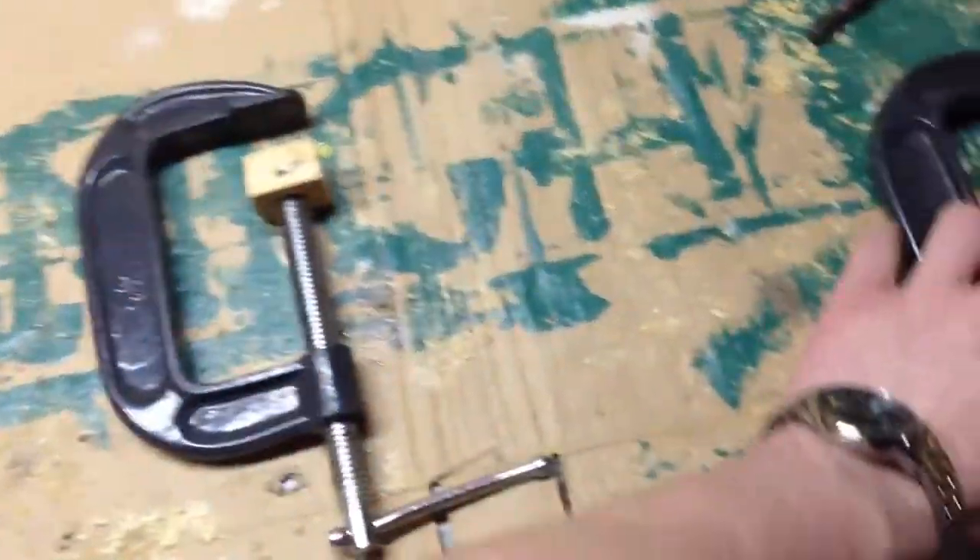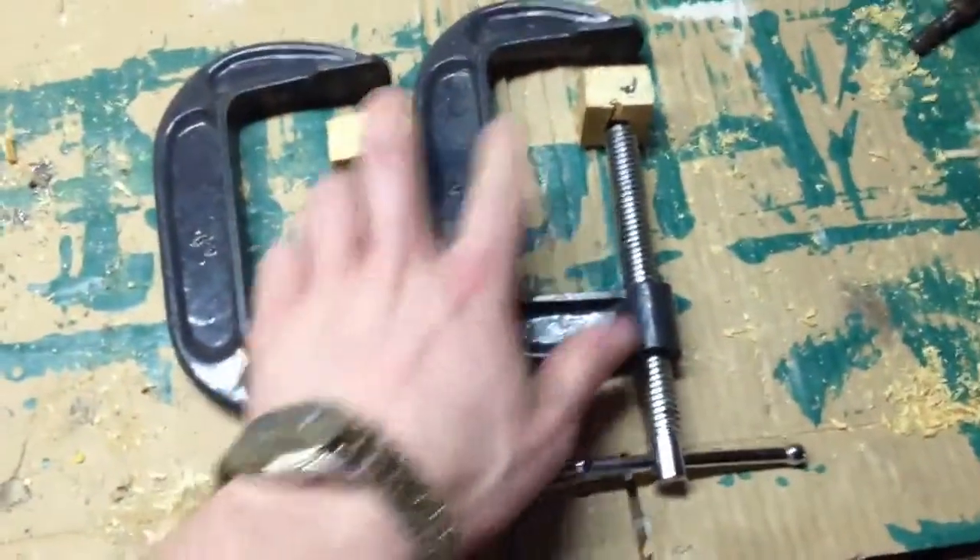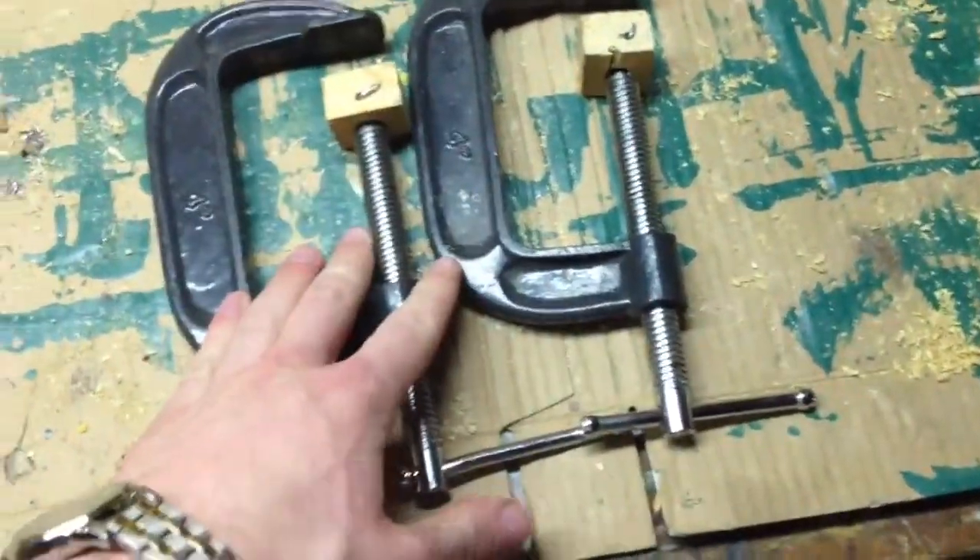Hey guys, today I just wanted to show you the new pads I made for my C-clamps.